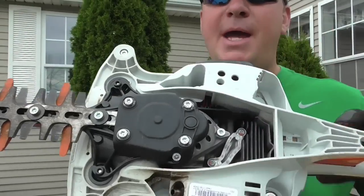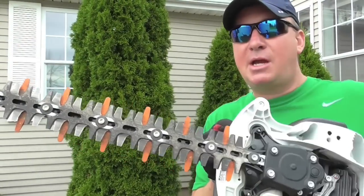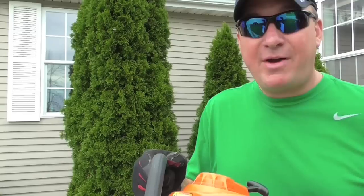Let's talk about the anti-vibration system. On the back here you can see there are four areas where the engine is mounted to the cutting bar. With the cutting bar going back and forth so fast it causes a lot of vibration, and the rubber shock absorbers there absorb all that vibration, which allows you to cut longer — a nice feature to have.